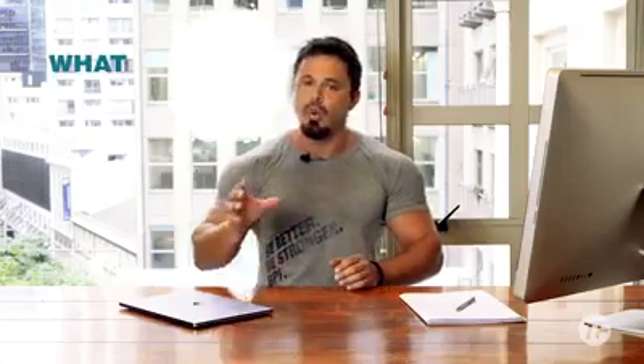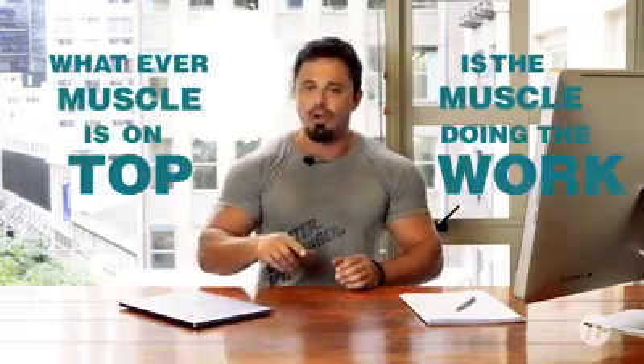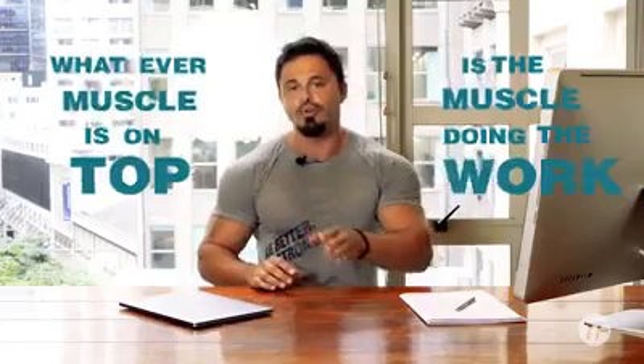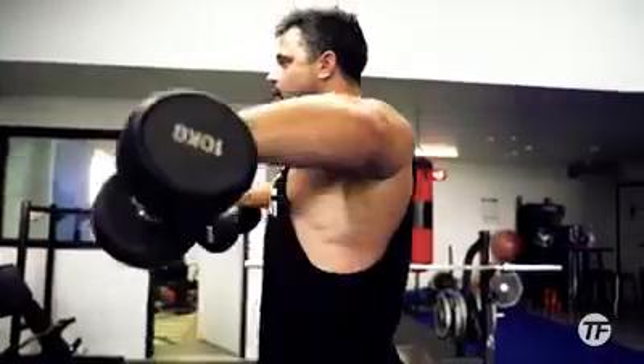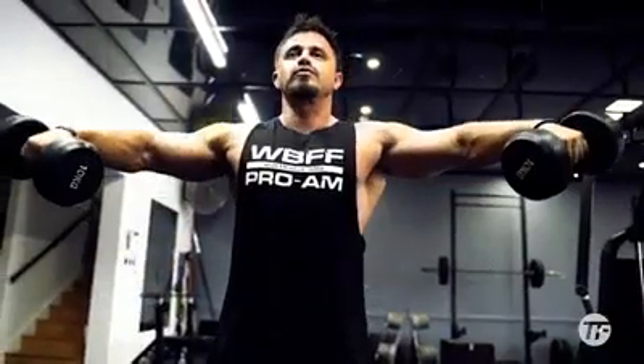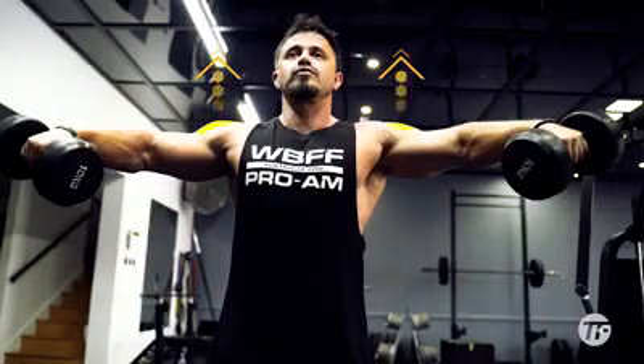With that in mind, realize that the principle of whatever muscle is on top is the muscle doing the work comes into critical play here. What I mean by this is if you're performing the exercise and effectively keeping your medial head facing up to the ceiling — keeping it on top — chances are that it's the one taking the majority of the workload and in turn receiving the stimulus for growth. But what so many people don't realize is that either right from the start of the set, or as they fatigue through the set, they end up dropping their elbows.